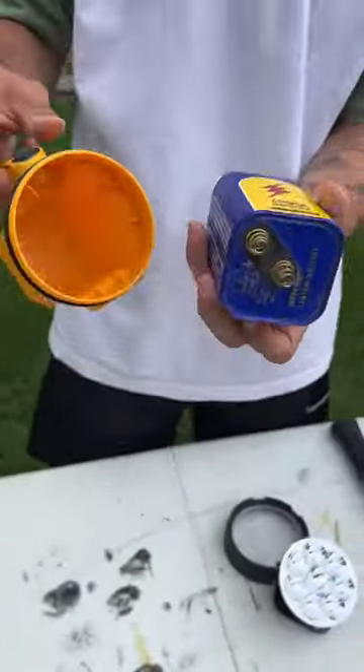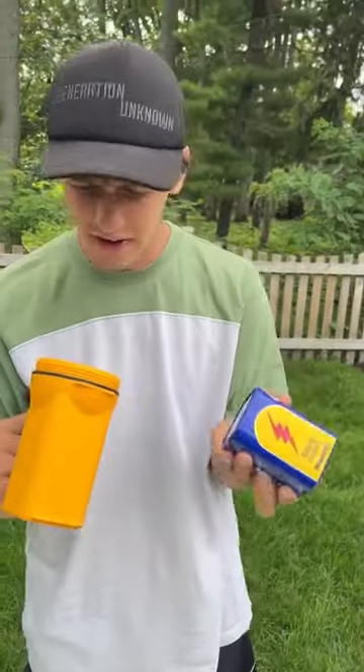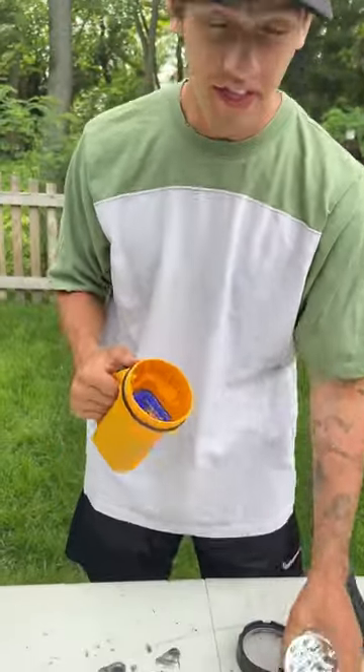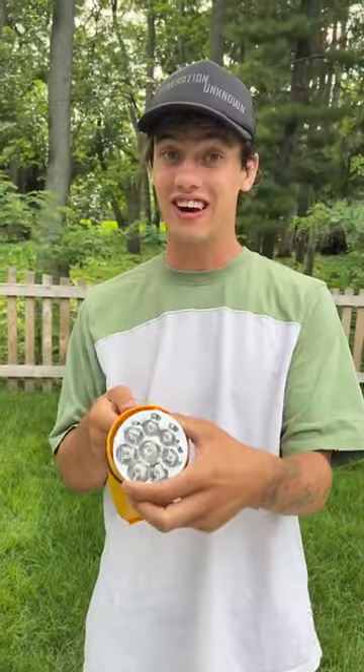Oh my gosh, inside here it's just a ginormous battery. I don't see any message inside or anything like that with these batteries. But that's pretty cool — and that's what's inside a giant flashlight.